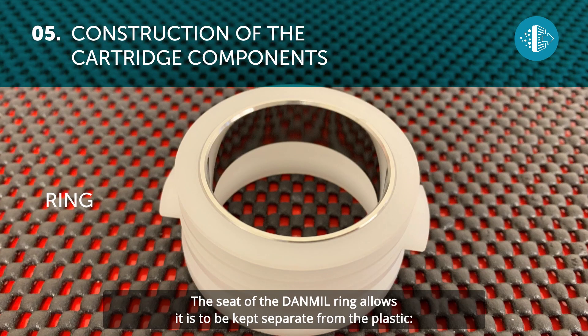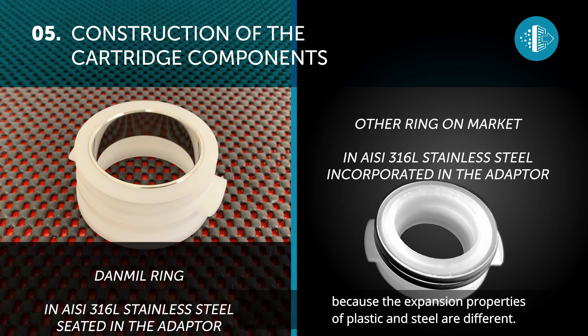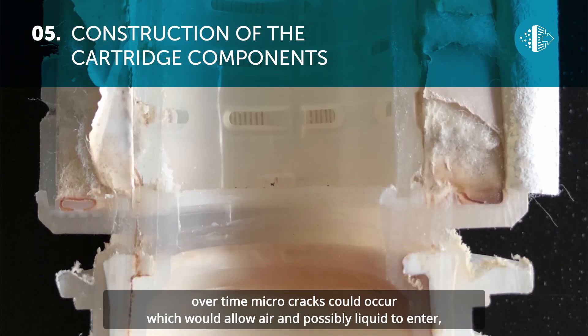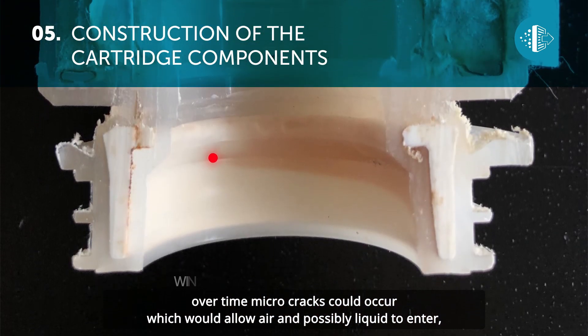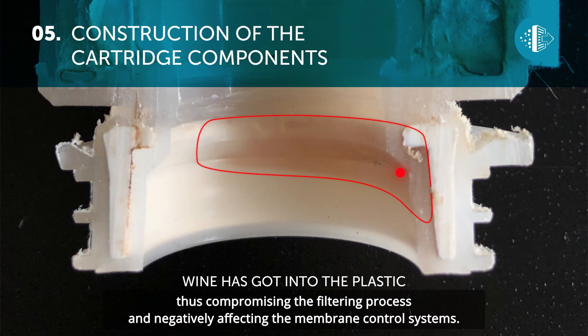The seal of the Danmill ring allows it to be kept separate from the plastic. This is an important technical feature because the expansion properties of plastic and steel are different. If the steel ring is inserted in the plastic of the adapter, over time micro cracks could occur which would allow air and possibly liquid to enter, thus compromising the filtering process and negatively affecting the membrane control systems.